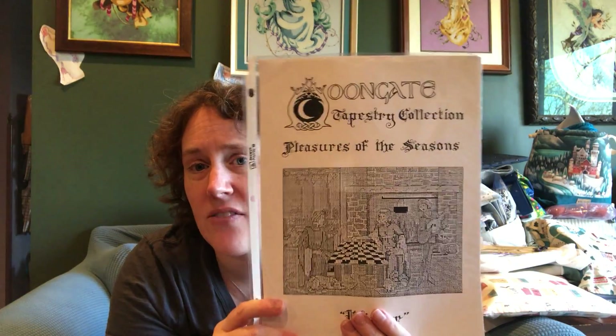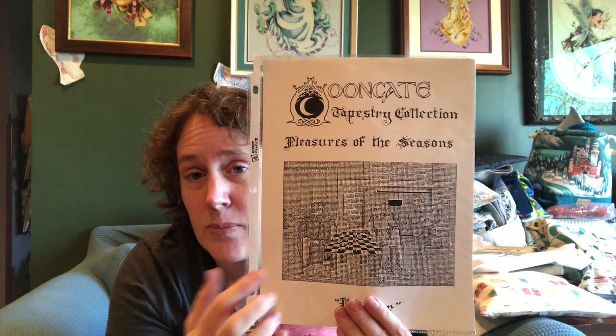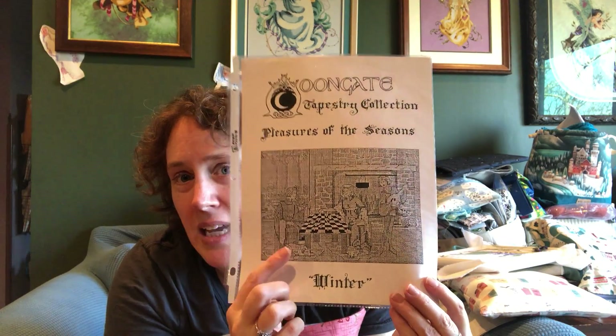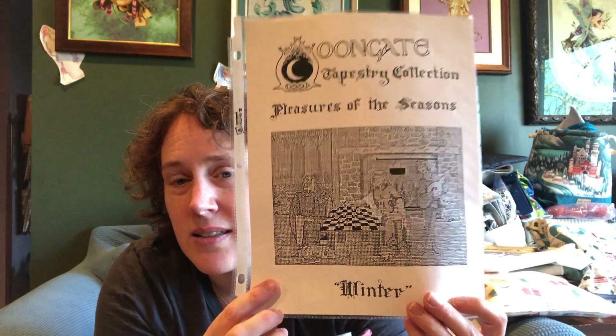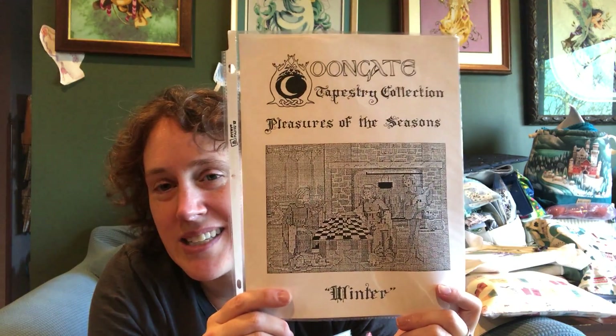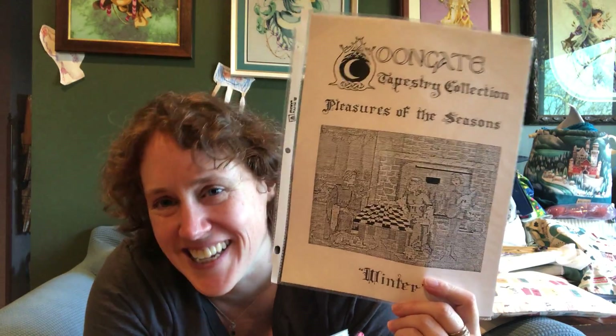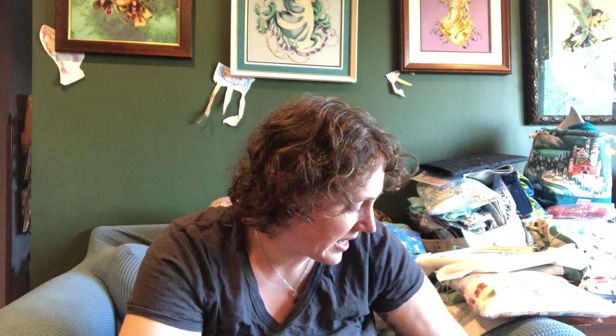I actually dug up one of their kitted projects because I have this kitted: Pleasures of the Seasons — they call it the Tapestry Collection, which has a medieval theme. This one's called Winter. I have the chart — this is like a mini of the chart; you're not going to be able to stitch from that. There's a blow-up in the chart pack. This has been kitted up for more than a dozen years and I should probably start stitching it soon. This is what I dug up to find the name of the company so I could finally give Moongate appropriate credit.